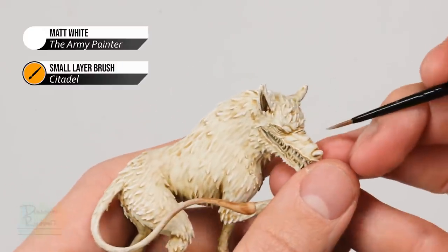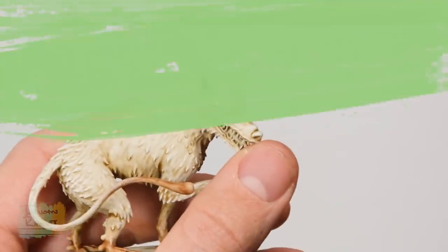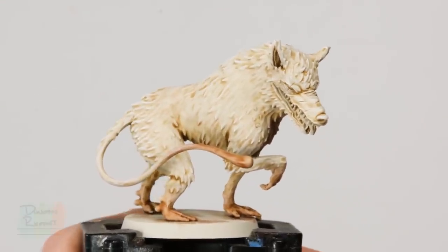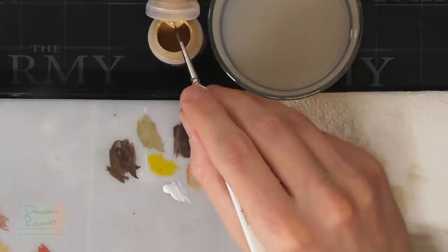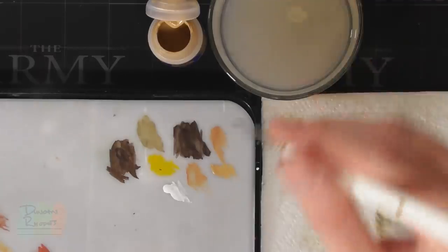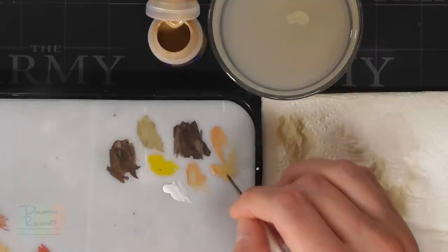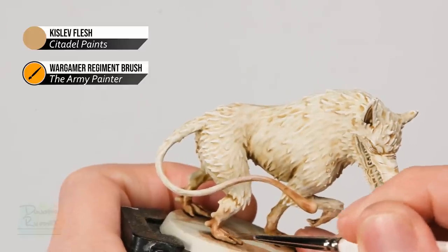With the face detail highlighted, move on to finishing off the fleshy parts on the ends of the limbs and tail. First, layer these details using Kislev Flesh with the Regiment brush — apply it very thinly because we've got the right colour already from the contrast paint, but we just need to smooth it out and give it a little more sharpness. Dilute it quite a fair amount so it's quite see-through, and apply it onto the flatter areas whilst avoiding the recesses where it's darker.